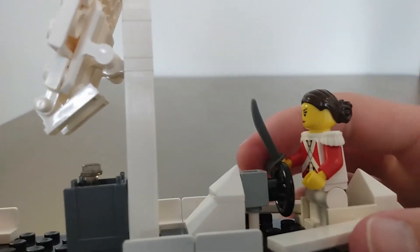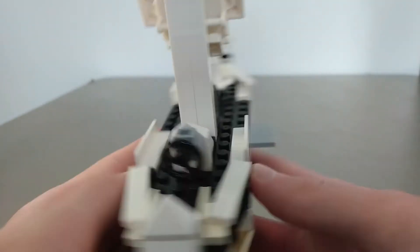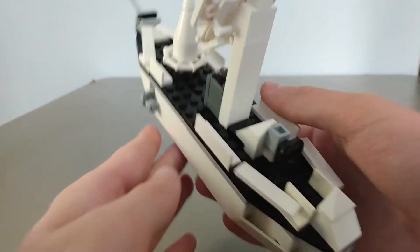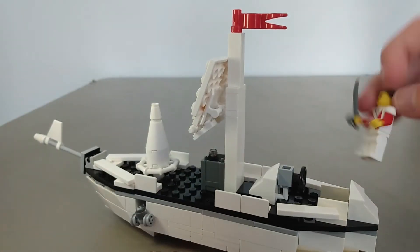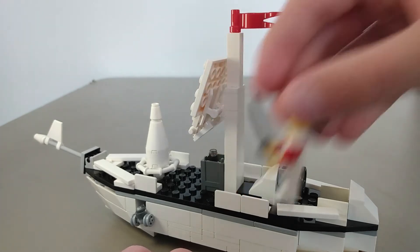Got a nice steering wheel here that actually will steer. And then more detailing, more railings so nobody falls off. This is our figure here — she's the captain of the ship. Pretty cool.